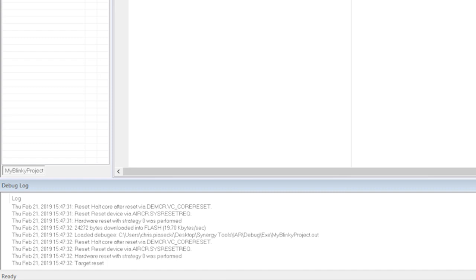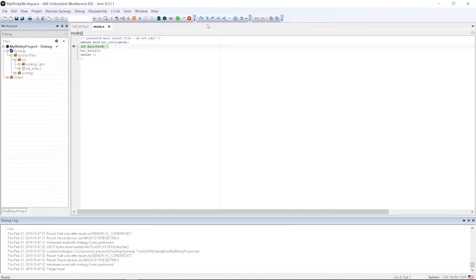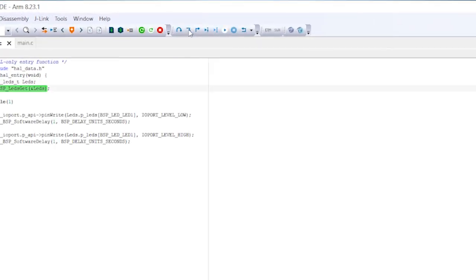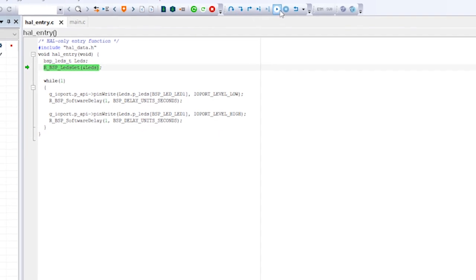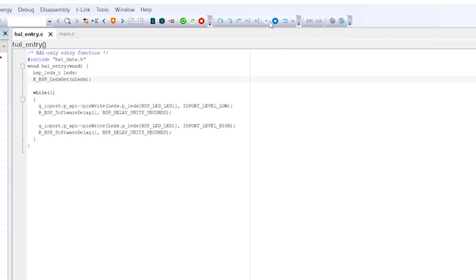You can close any of these windows and reopen them later using the View entry of the menu. To run our code, click on Step Into twice, and the debugger will stop at the first executable statement inside the file how-entry.c. This is the API call which populates our LED structure with the correct values for our Promotion Kit. To finally run our program, click on Go, and the program continues to run.